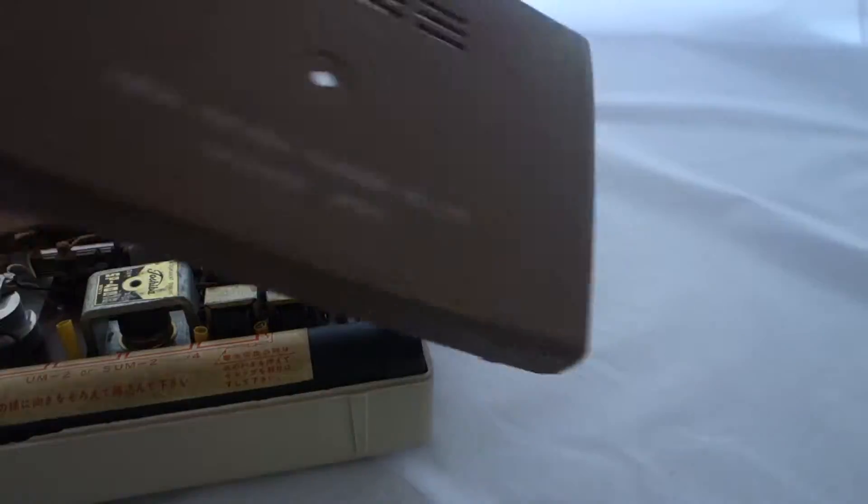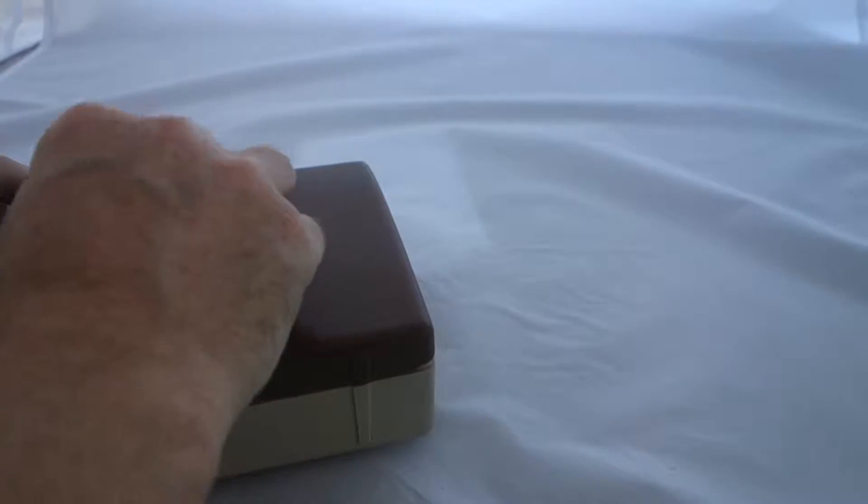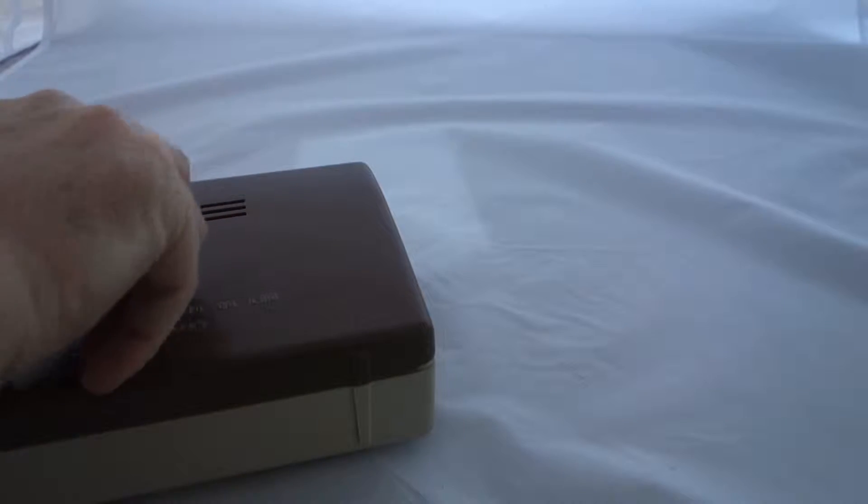I'll just quickly put the back on if I can — if I can't, I won't bother. As you can see, it's a little chipped, but with this kind of plastic that's pretty likely to happen. I don't know if you can see a little chip there, and a little chip here on this side.